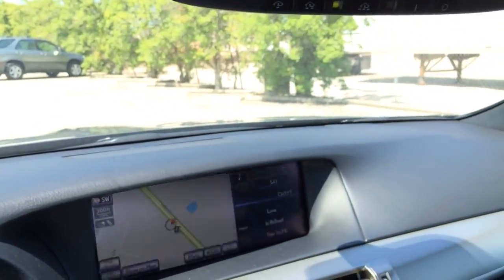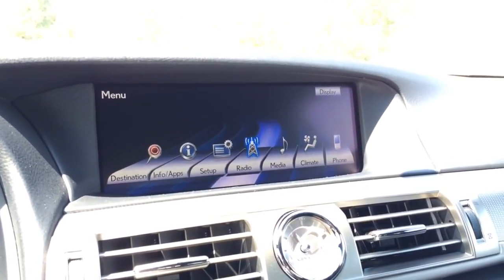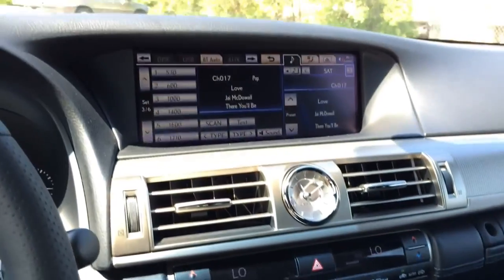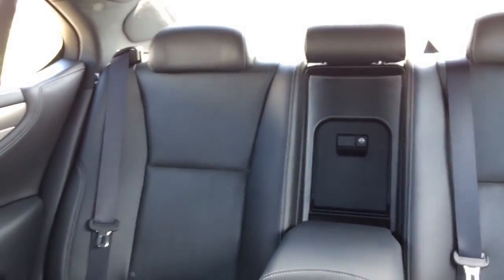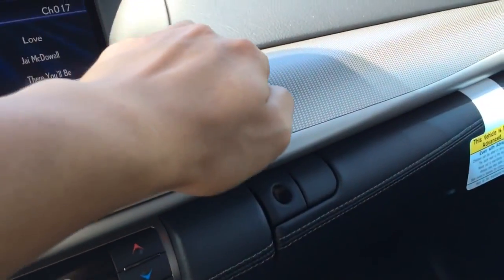Here is a look at the dash. The LS460 features a navigation system with a 12.3-inch split-screen multimedia display — the industry's first available 12.3-inch high-resolution split-screen multimedia display, standard on the LS. It provides immediate and simultaneous access to maps and audio or climate control. The voice-activated navigation system uses a hard disk drive to store maps and data, can recognize over 100 voice commands, maps over 8 million points of interest, and displays information in English, French, and Spanish.